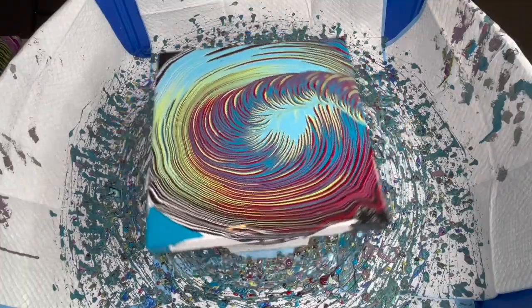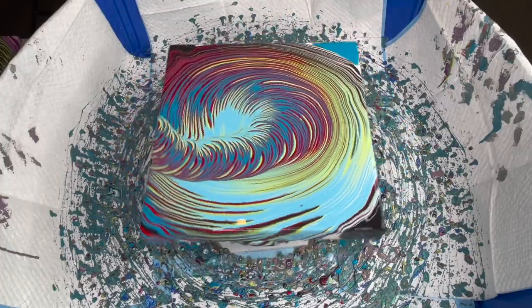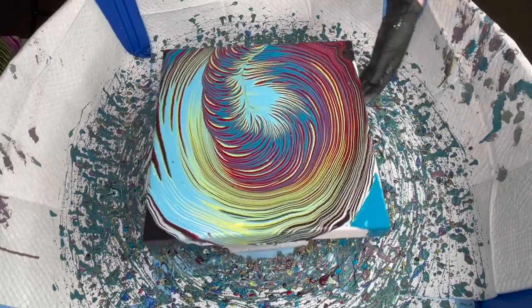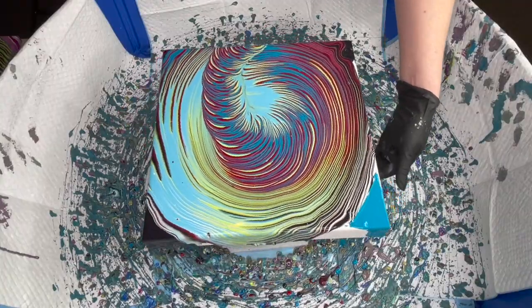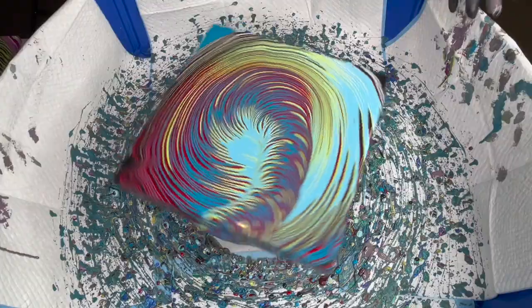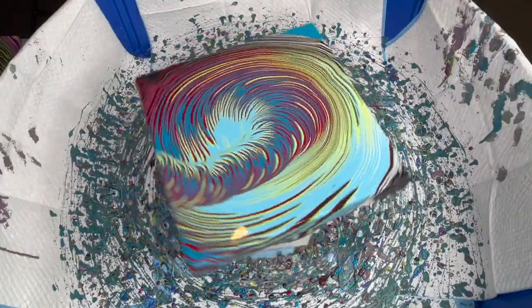Glad I did the edges — it's really helping that paint. It's going a little weird right there. Starting to spin from the bottom — it's a little harder from the bottom of the cake spinner, but my edges are getting pretty nicely covered.